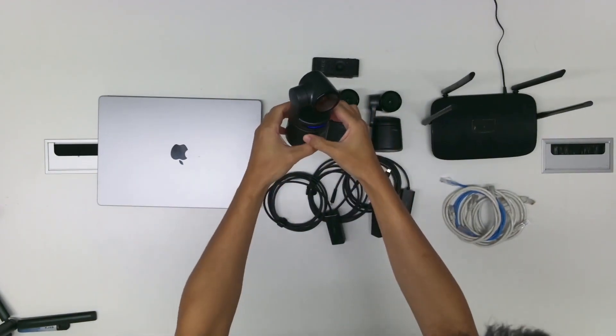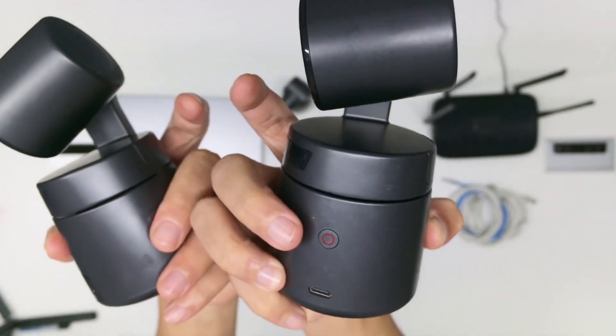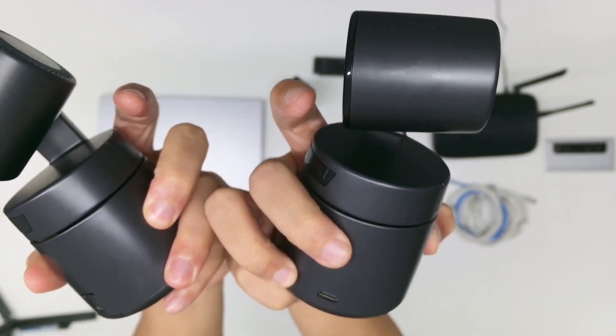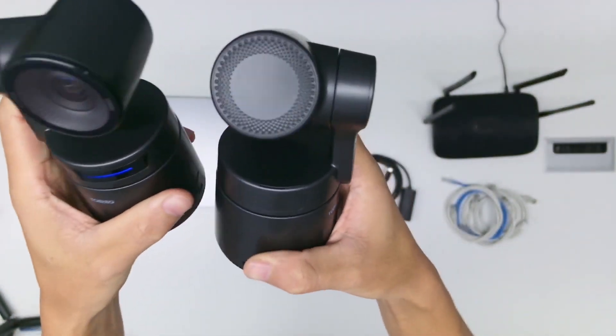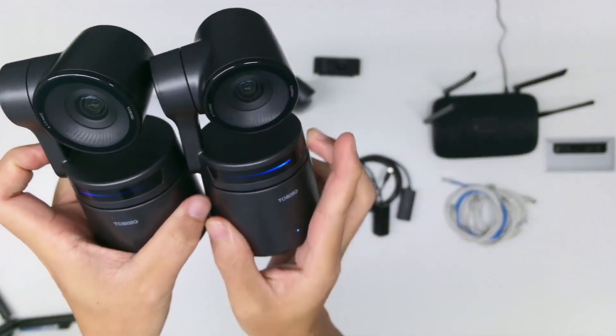Do the same with the other two — long press the button here, and long press the button here. They will turn on.